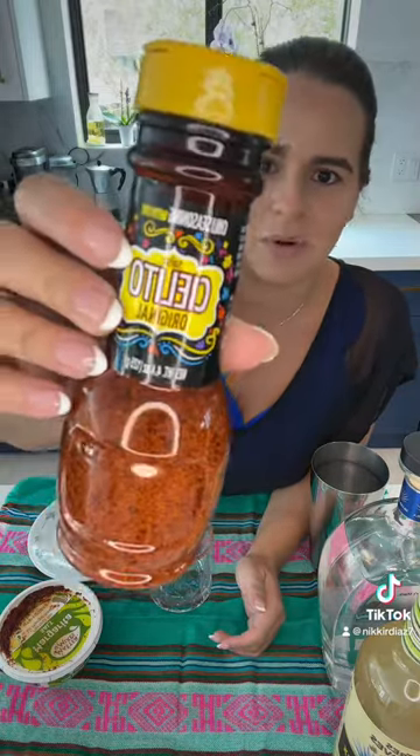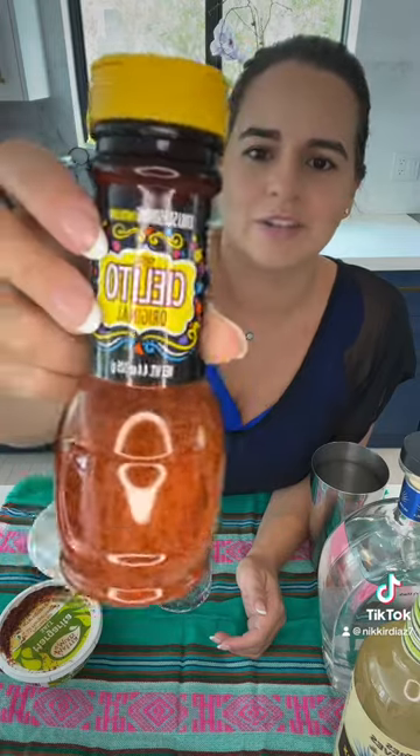Let's make a quick pool day margarita. I'm gonna rim my glass with a little bit of Tajin — just dip it in some lime juice. The Tajin I'm using is actually from a Spoke Post, which is like this monthly subscription box that my husband gets. It's this brand Salsa and it's really good.